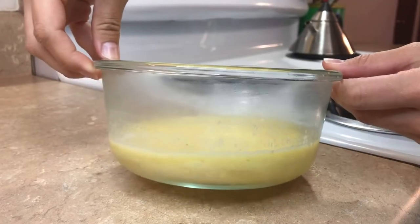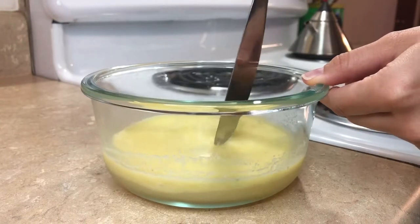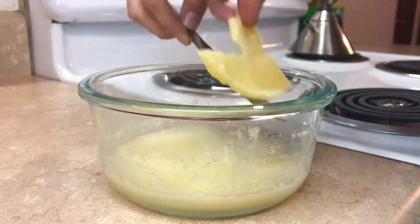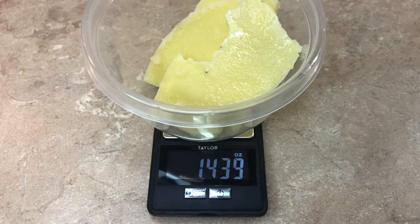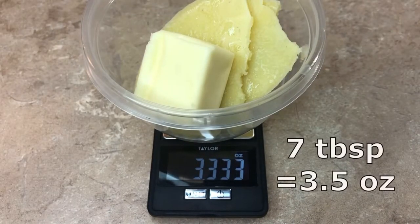After about an hour you can see the butter has solidified on top of the water. I just grab a knife to break that top layer and take the pieces of butter out. I always weigh my butter at the end to see how much I came out with and to see if I need to add a little bit more regular butter to the recipe. This time I did need to, to get back to my original seven tablespoons.